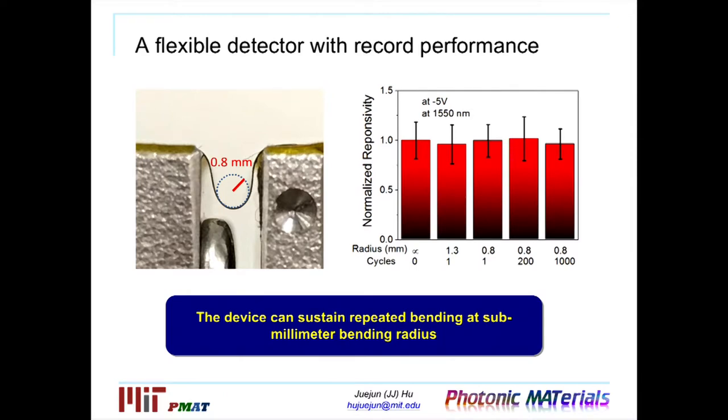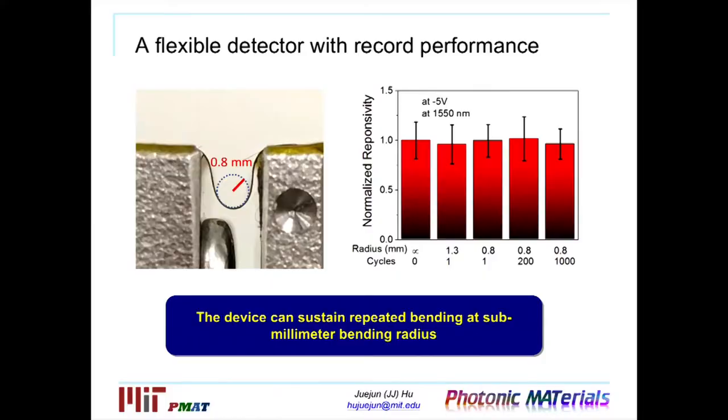To put this result into context: in the flexible electronics community, there's a test called the pencil test. The idea is that if you can wrap your device around a pencil and it doesn't destroy the device, you have a pretty flexible device — and it's usually considered a pretty tough test. Our devices certainly exceed all these current standards.